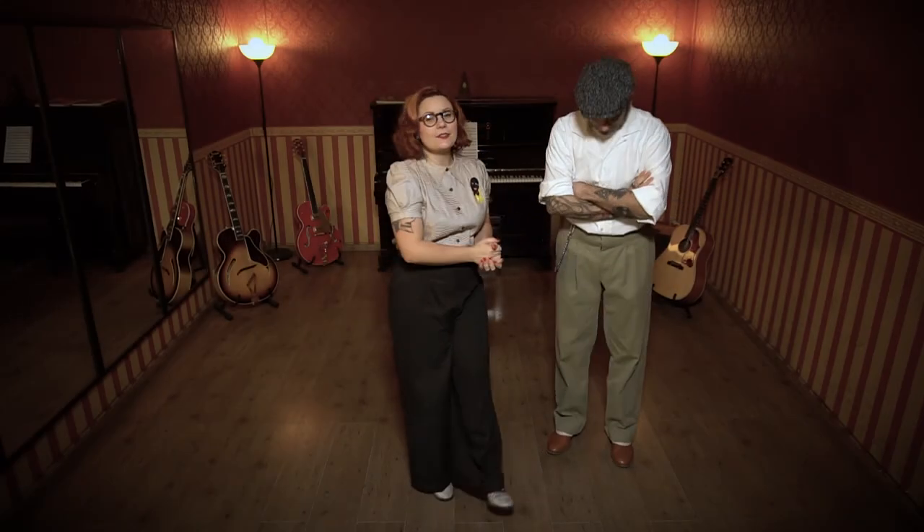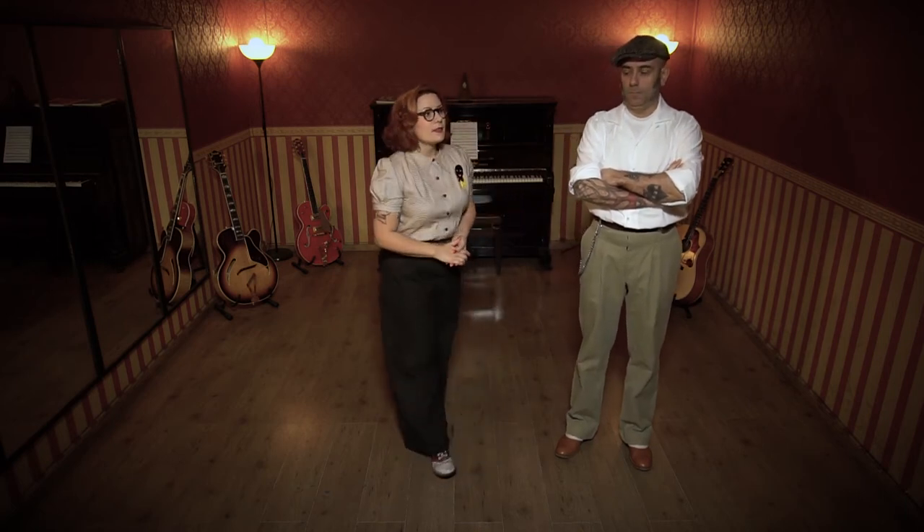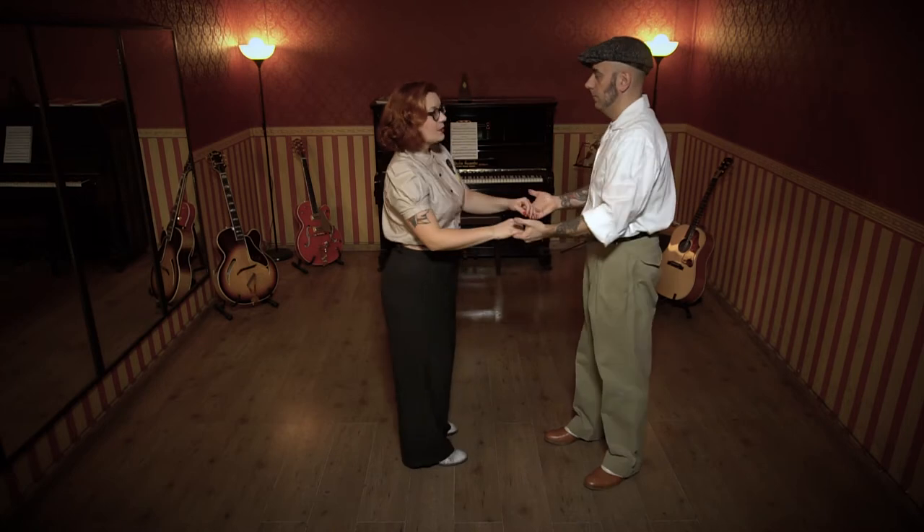Hello everybody from Marta and Luca of Funky Town School of Torino. And now we are at lesson number six: the she turn, he turn. And let's see how it goes.